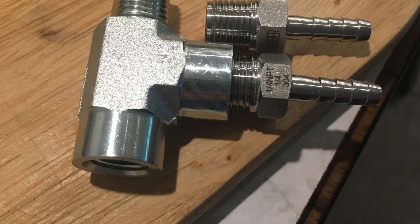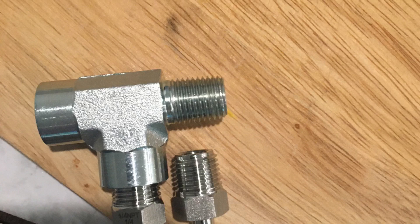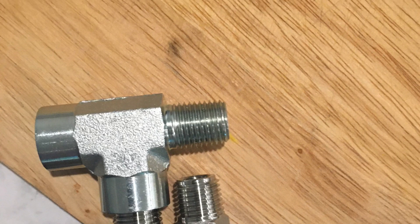Let's talk about how we thread these pieces together. When you use Teflon tape, you don't need a whole lot of it. You just wrap the threads once, overlap slightly, and that's more than enough.